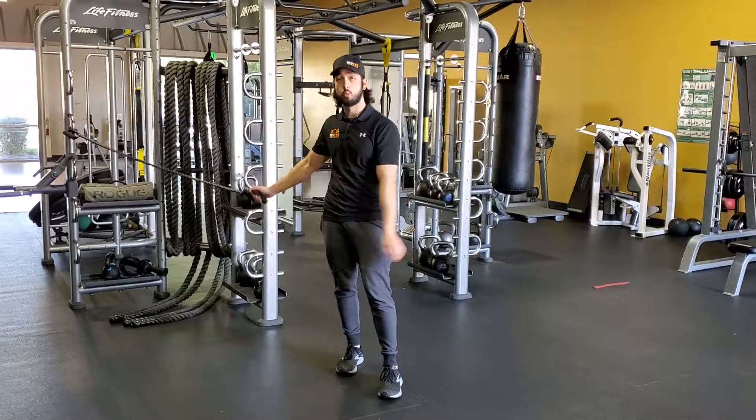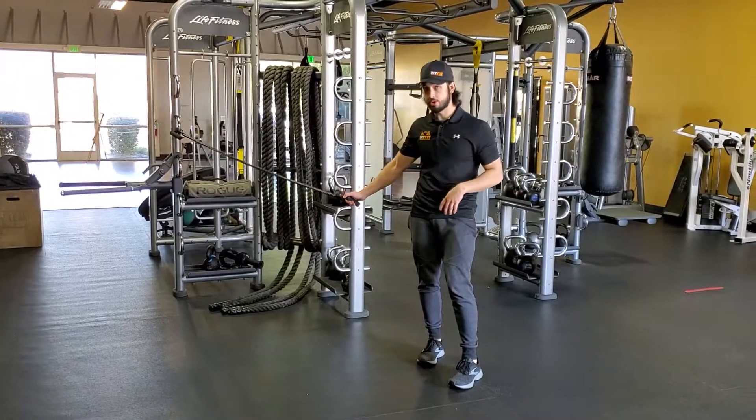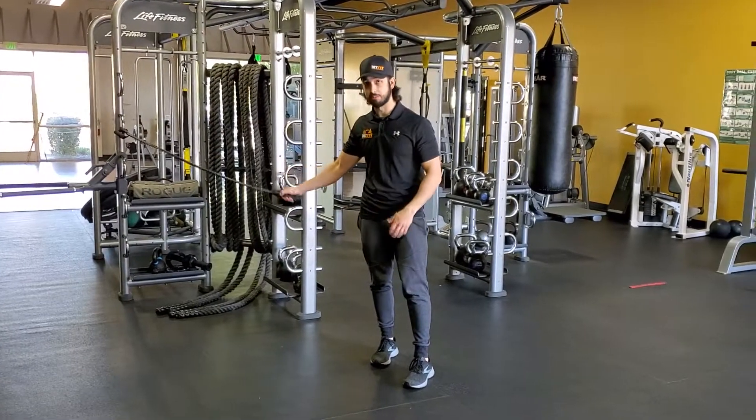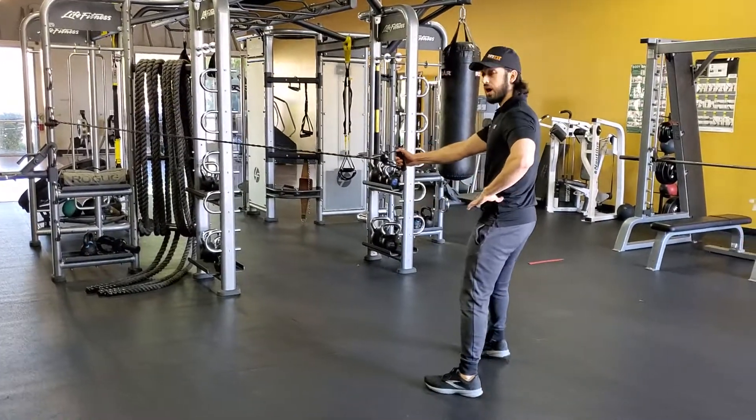Alright guys, we're going to be doing a banded one arm row. So set the table up. There are lots of different variations of how high you attach the band as well as your hand positioning. But for this one we're just going to be doing a neutral. Scoot on back and go with a wide stance.